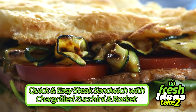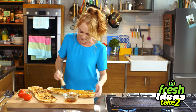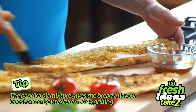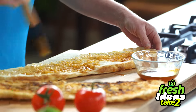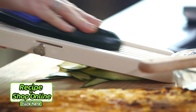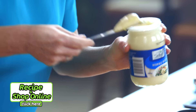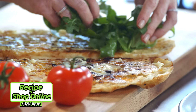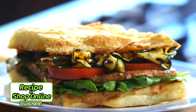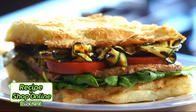This is the perfect dish for the whole family, or just as a quick bite before you go out. I'm just brushing the Turkish bread with a little bit of select olive oil mixed with some smoked paprika, but you'll also need heart smart beef schnitzel steak, fresh zucchini, select Dijon mustard, select whole egg mayonnaise, truss tomatoes, and select baby rocket leaves. Click here for the full recipe and to add all the ingredients to your trolley when you shop online.